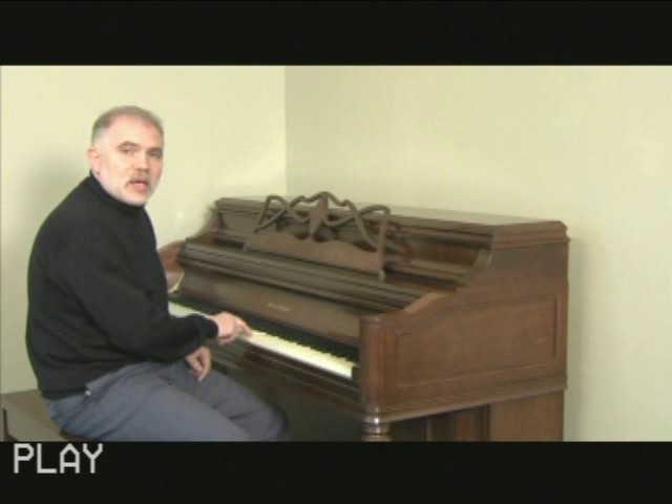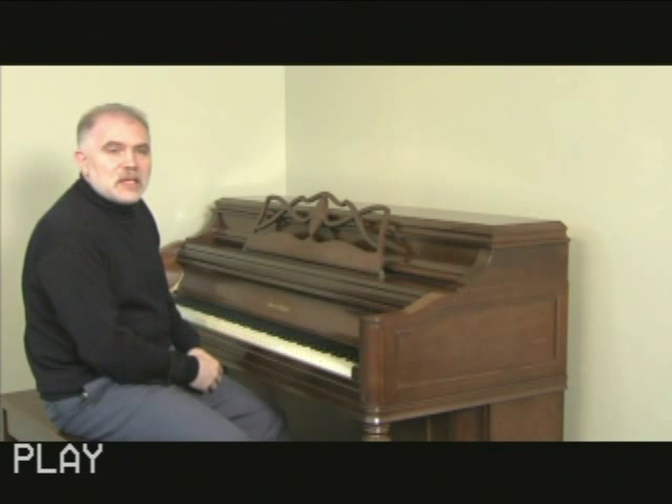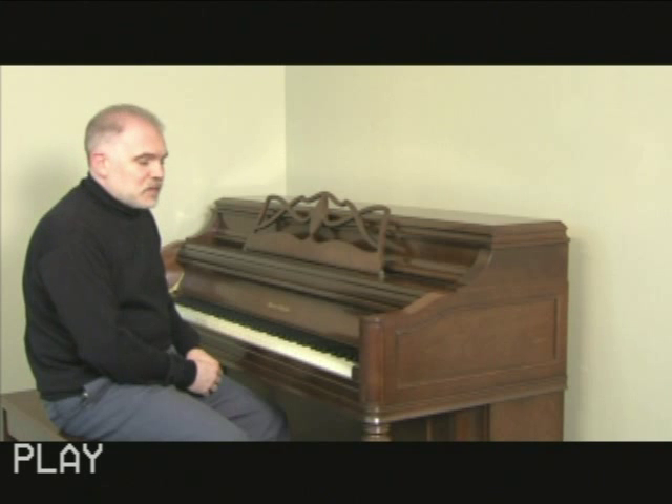We might play one note on the piano and just listen. That's a fairly long tone on the piano. If you hear that the tone dies away quickly, there may be issues with the instrument itself.